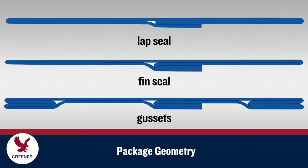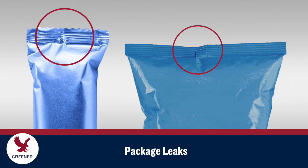To consistently seal the gaps created at these transition points, the structure of your flexible packaging material must be appropriate for your package geometry, required machine speeds, and other conditions. But limitations within the sealing process can cause leaks at the triangle of death to persist.